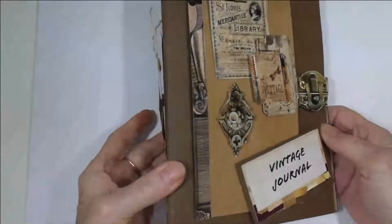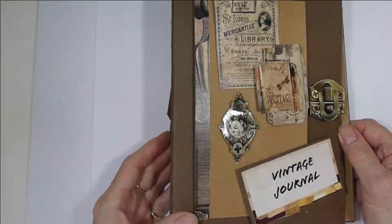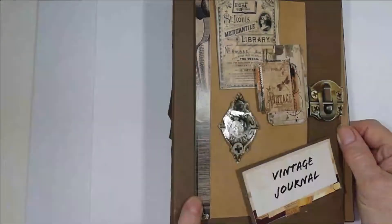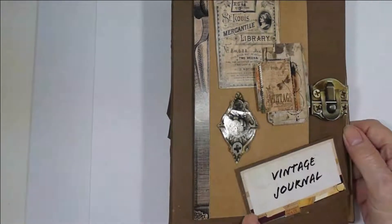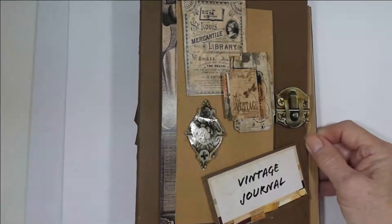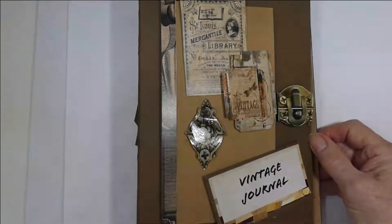Lots of fun, lots of die cuts — you could add some more. This is a piece of the washi tape that's in the section, and then this is the name for the journal. Hope you like it and I hope it's given you some ideas. I'll talk to you soon. Bye!